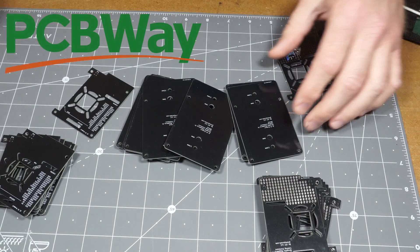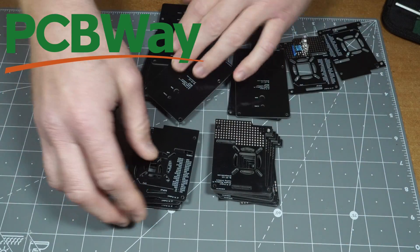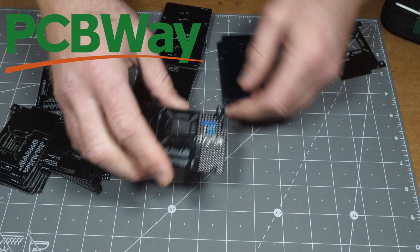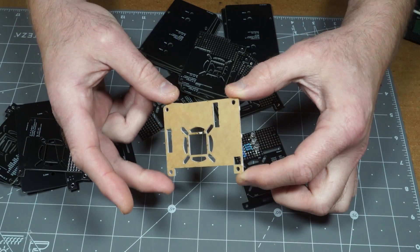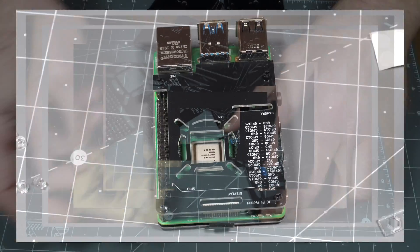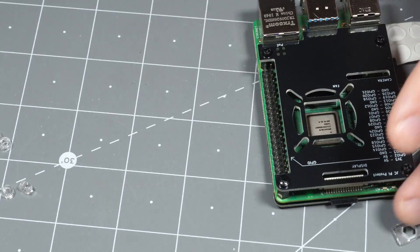Big shout out to PCBWay who made these PCBs and sponsored this video. They did good work as always, and PCBs got here in a pretty short amount of time. And here's the board with LEDs soldered on. Here's a little prototype that I made out of acrylic in my laser cutter — a great thing to use before you actually send it off to be made. So now I'll swap this out for a breadboard area cover and add the fan on it as well.